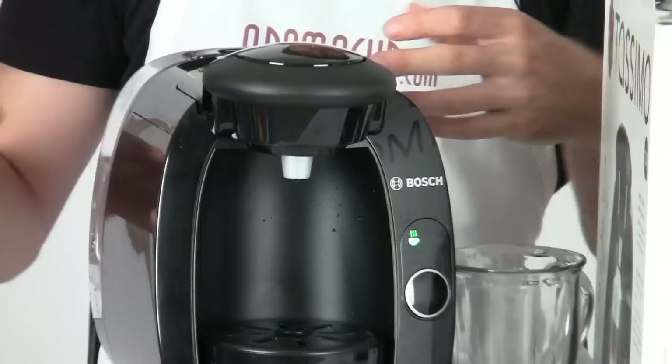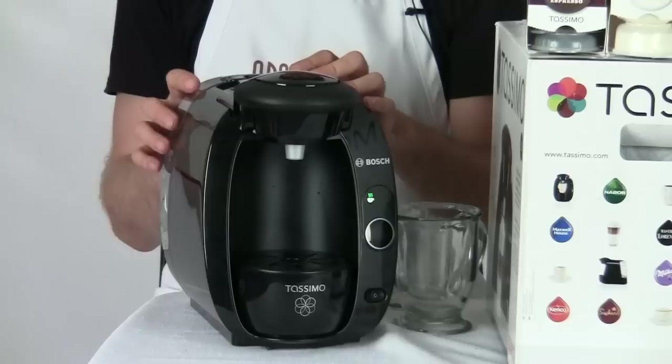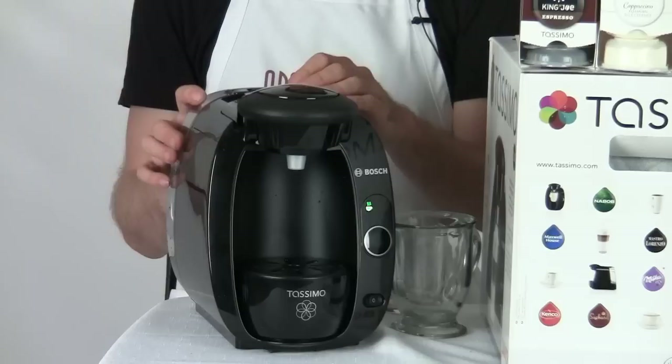The tank on this machine is a 50 ounce tank, so it's a little bit small — actually the smallest of all the Tassimo machines — but that's okay. Just fill it up every once in a while and make sure to use filtered water. Even though this machine has an automatic cleaning and descaling system, filtered water means less buildup inside the machine.